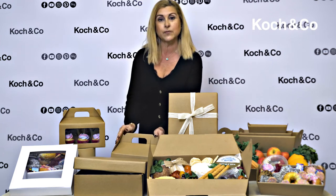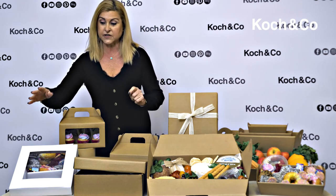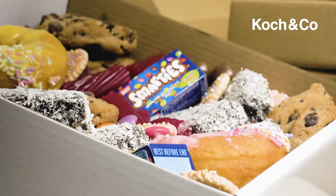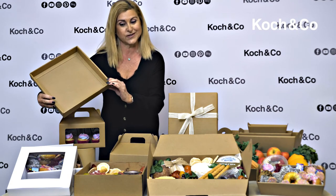Next we've got some boxes which come in white and craft. They come with a window and without. The window is great because you can display your food and show what's inside, or you can have the closed lid and surprise your guests.